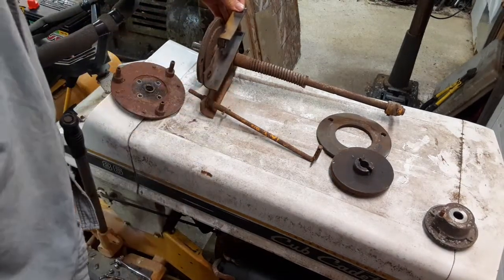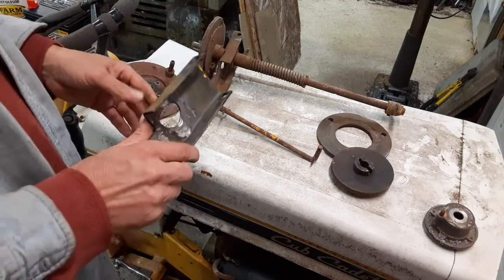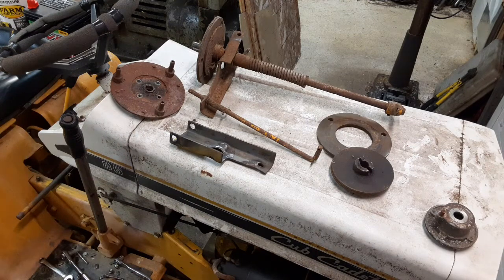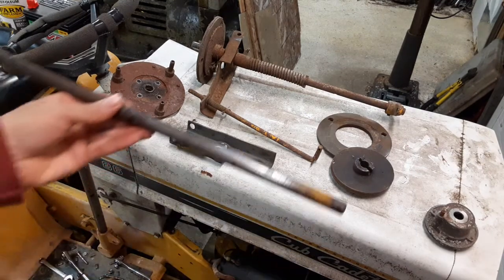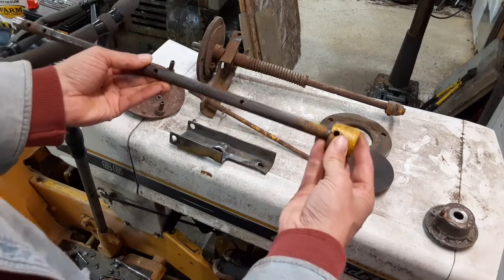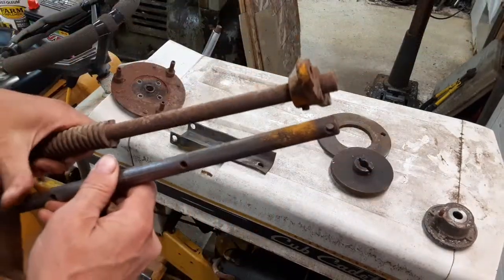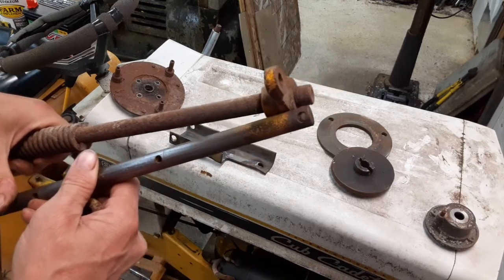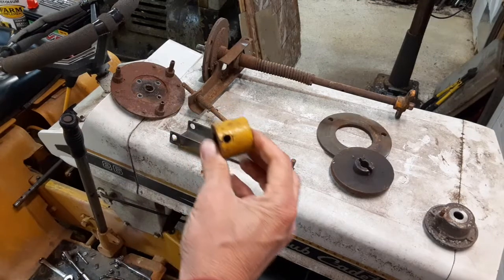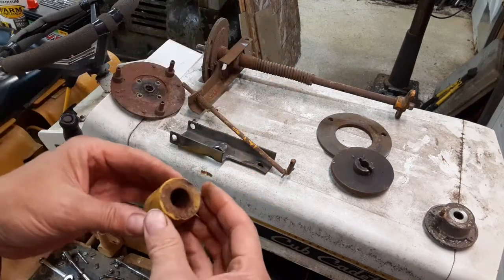It looks like that's also a slightly different length, but I'm not too worried about that since this one's still functional — and that's assuming I can't use that one, which I'm going to try first anyway. The other thing that's a little different is on the back end here, where the drive shaft is coupled to the transmission input — it does not have the hole in the same location. That's okay though; I'm thinking about making a longer version of this adapter to fit this particular situation regardless.